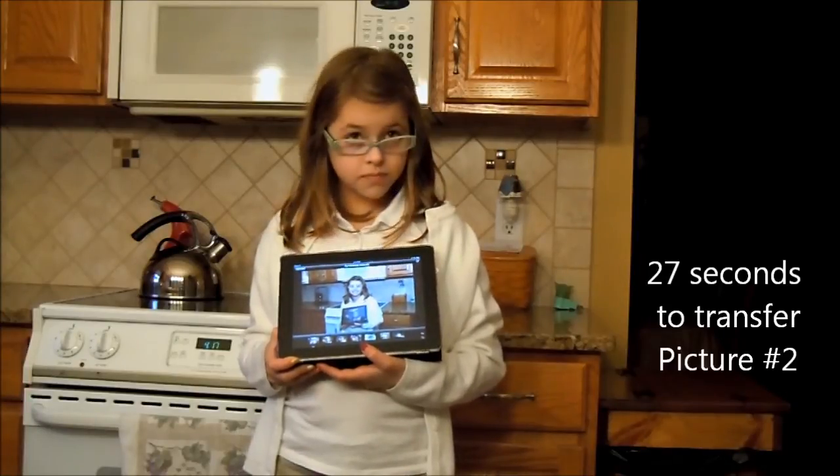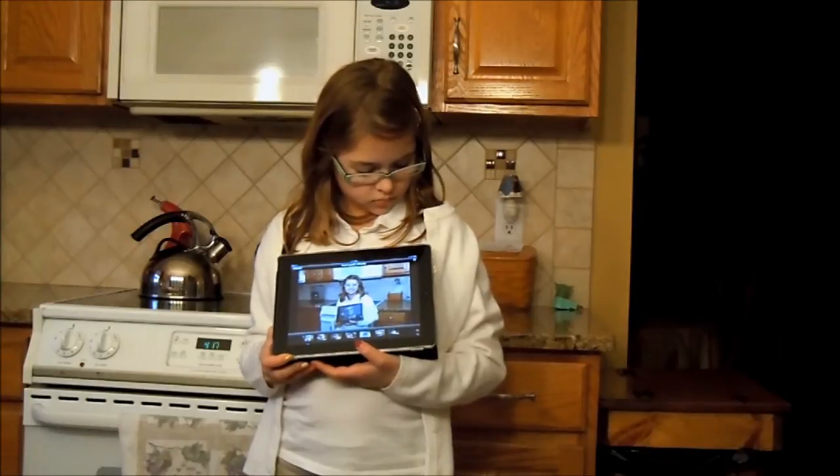Almost. Ready? All right. Once that one's done, we're going to take a picture again. We're going to count. Ready?